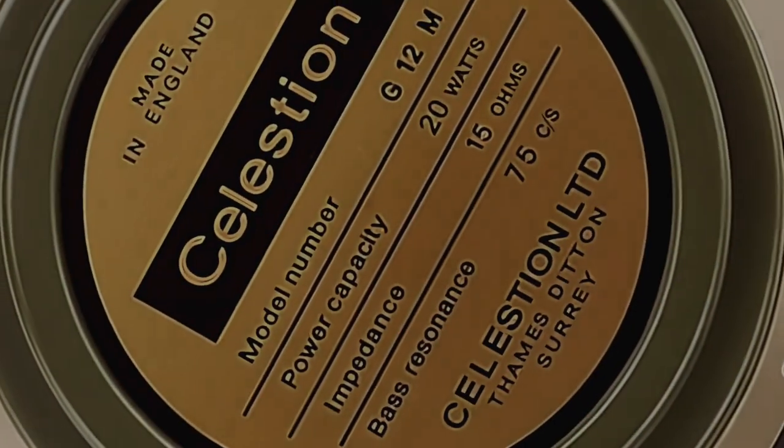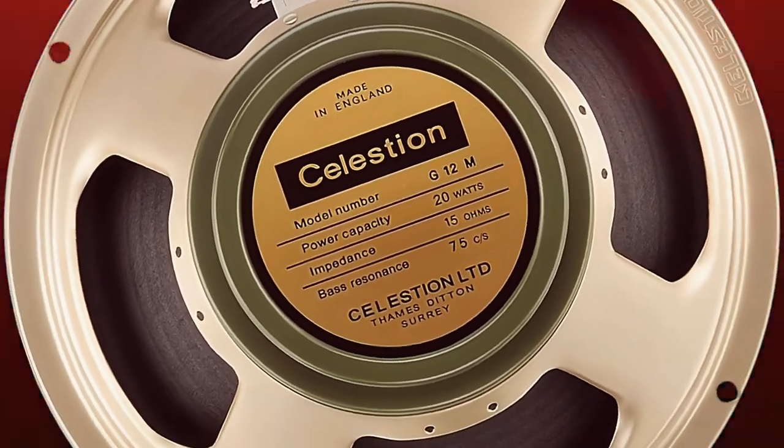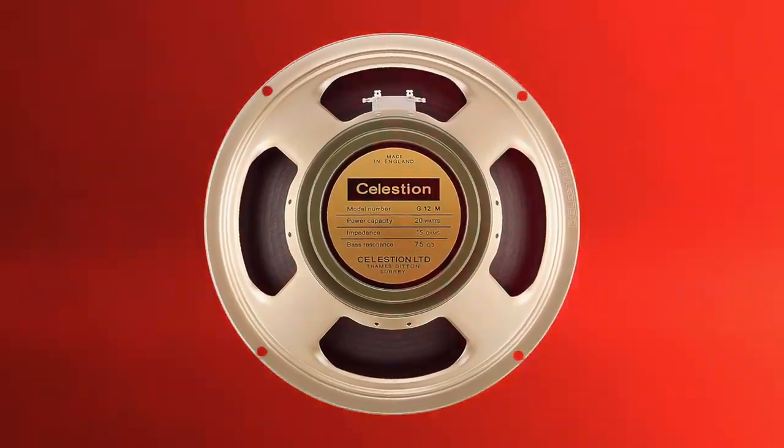When setting out to find the perfect speaker IR for the V550, we worked closely with our friends at Celestion. We wanted to find just one IR that was a perfect match. Ultimately, we decided to use Celestion's 4x12 G12M, which, in combination with the amp modeling, produces that genuine and full sound feel of a high gain amp that was born for rock.